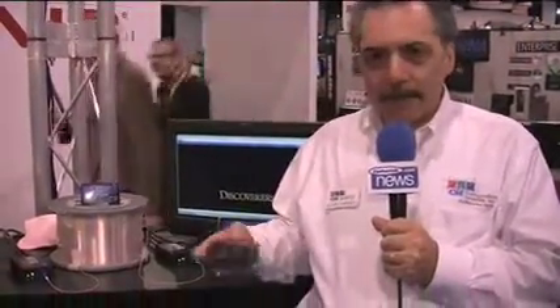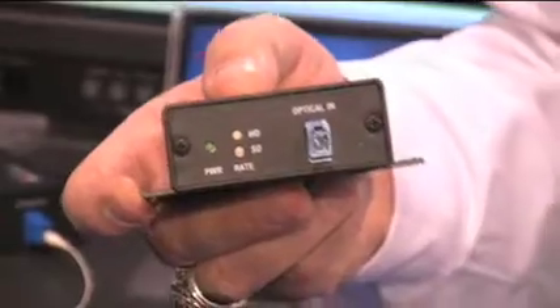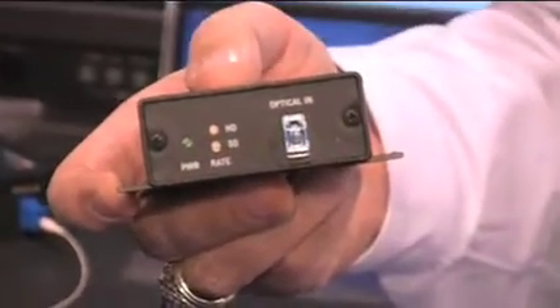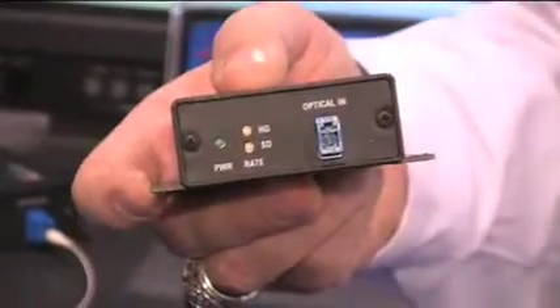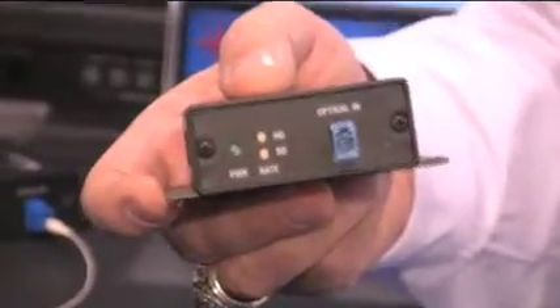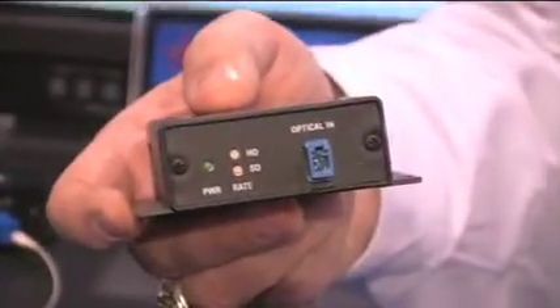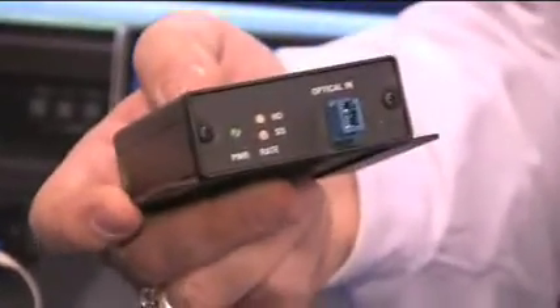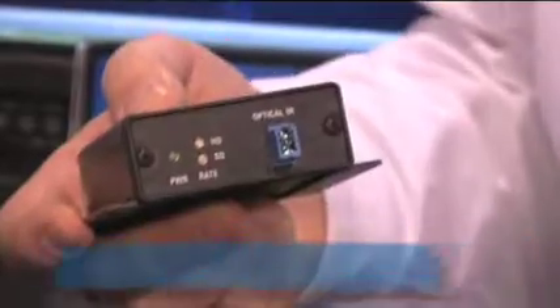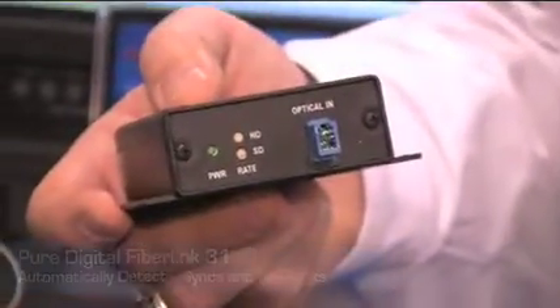The fiber optic output conforms to the latest SMPTE 297-2006 standard. It uses an LC connector and meets all of the requirements of SMPTE for optical budget loss, as well as a maximum power output of minus 3 dBm. It will automatically detect, synchronize, and reclock to either SD, HD, or DVB-ASI signals.